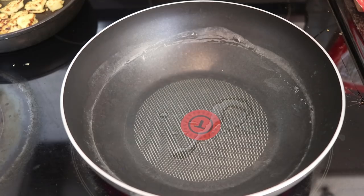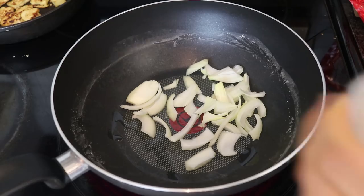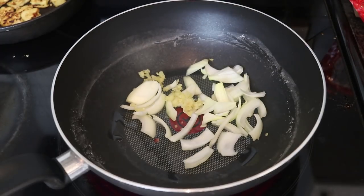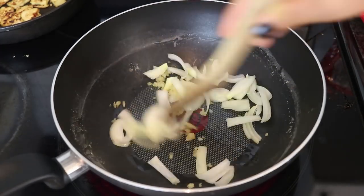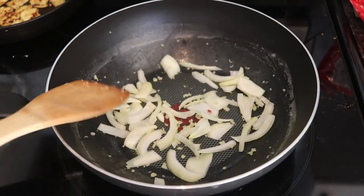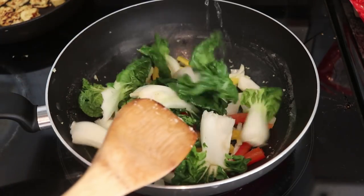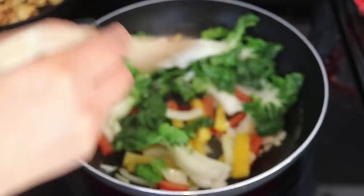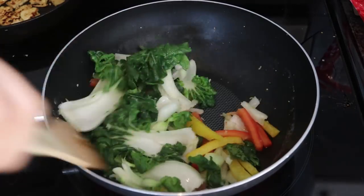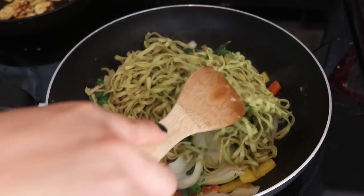Now using the same wok I used to cook the noodles — I drained them and they're sitting in my strainer — I'm stir-frying the vegetables. I'm adding onion and minced garlic first, cooking that for a bit, then adding the rest of the vegetables and stir-frying until they're cooked. Everything else is already cooked — the noodles and the tofu — so you can just throw everything in.